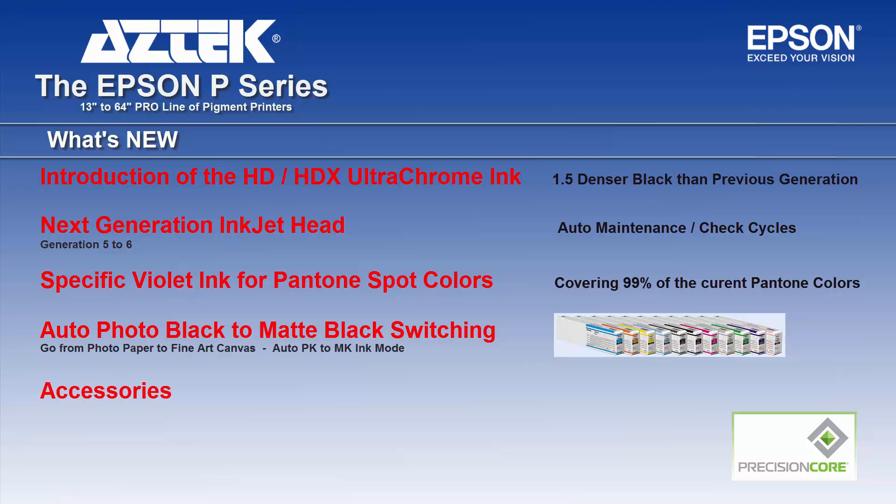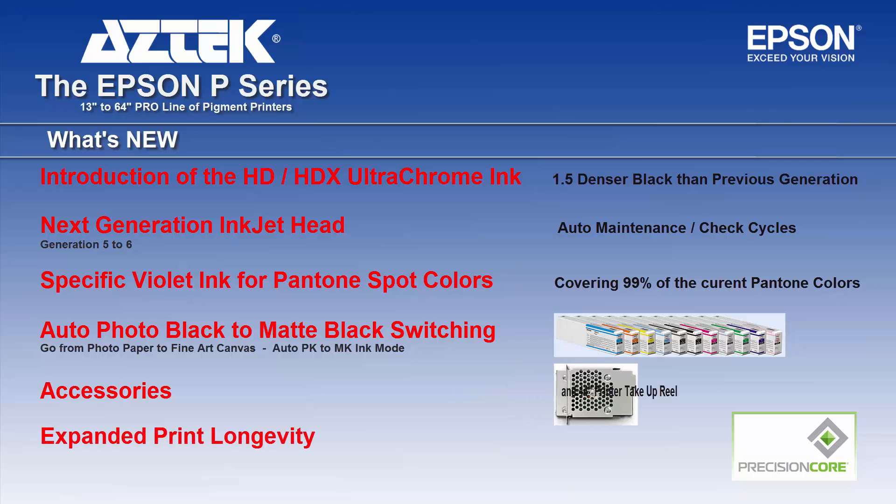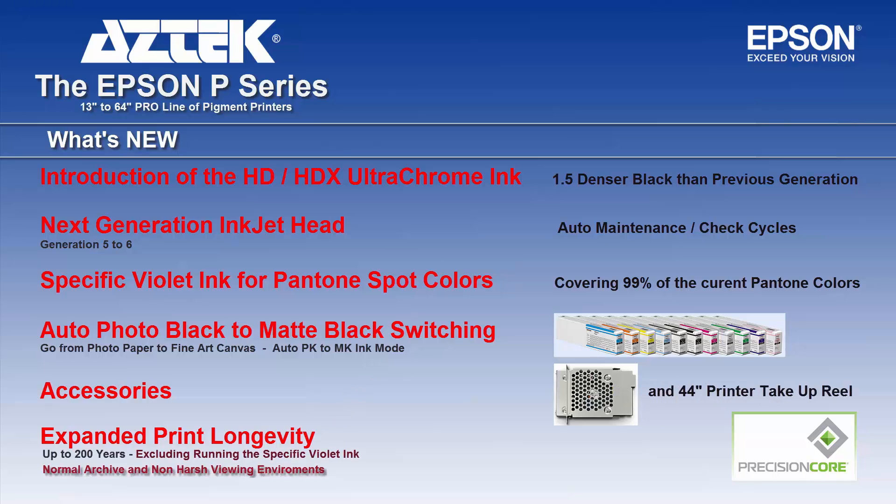There are new accessories such as a slide-in hard drive, and for the 44-inch printers, a take-up reel. Also, the expanded print longevity of the new series is up to and over 200 years.